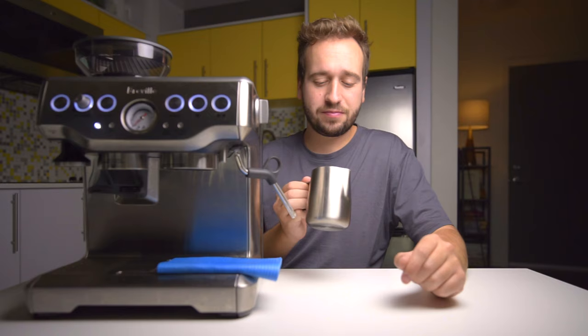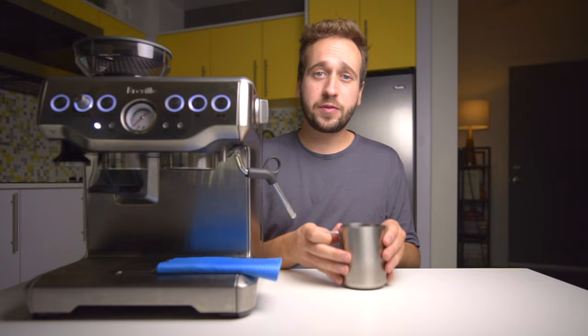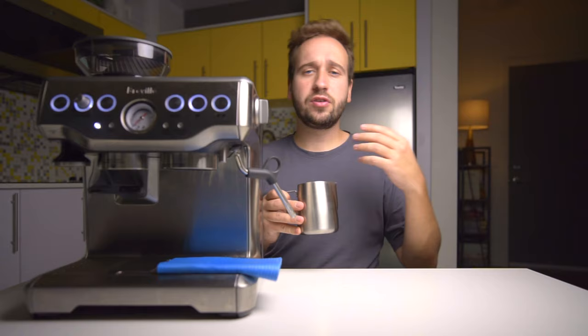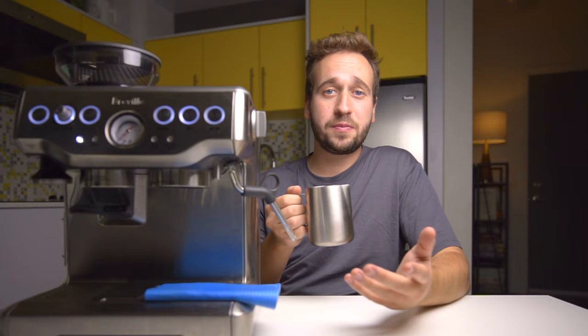That is how you steam milk. If you have a lot of air bubbles, tap the pitcher down to remove some and swirl it around. If they're really not going away after these steps, just practice more — make sure you're getting a good whirlpool effect throughout the entire steaming process and you should incrementally get better and better until you have beautiful milk.